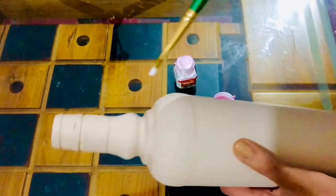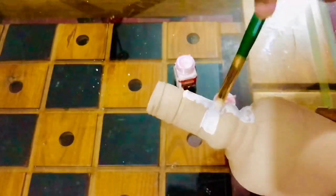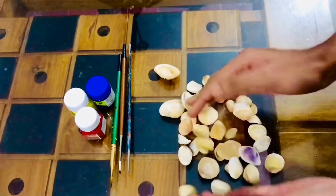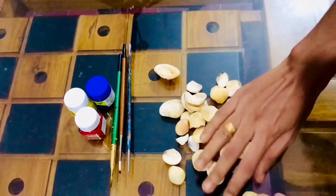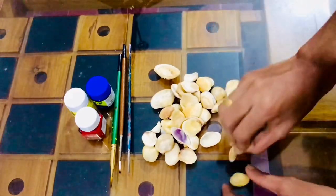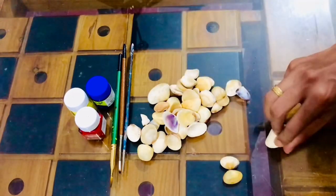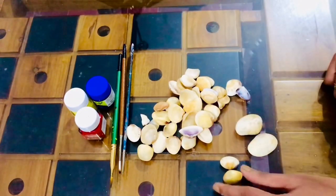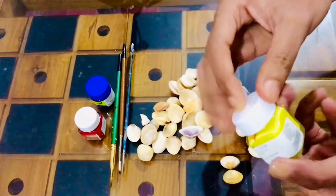Now, you can use the color to get the desired color. Then I will paint it and make a better finish. It is a great combination of colors. We will make a pair — not an orange color — we will make a pair of paint.